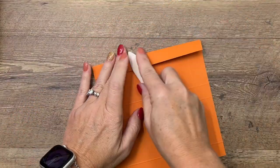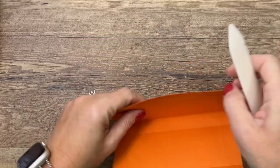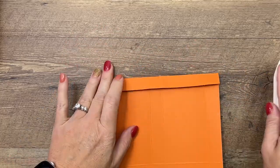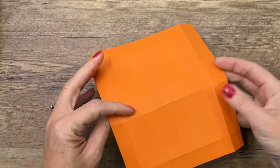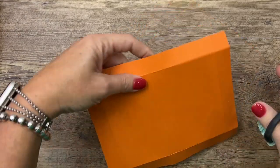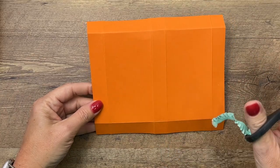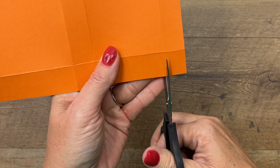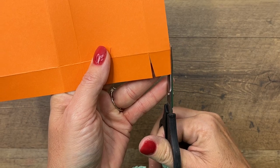Make sure you have your bone folder — it's going to make your lines nice and crisp so that your box looks nice and everything goes together easily. Now grab your scissors. This box is symmetrical, so you've got this three-quarter inch side on either side, so it doesn't matter which end you start with.